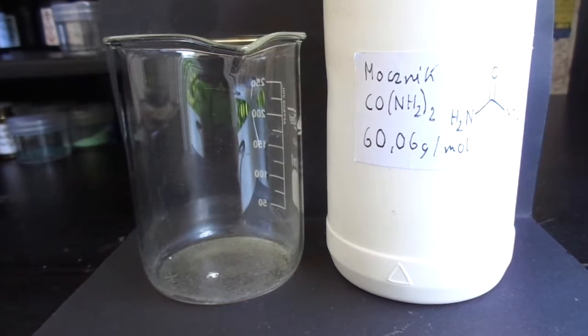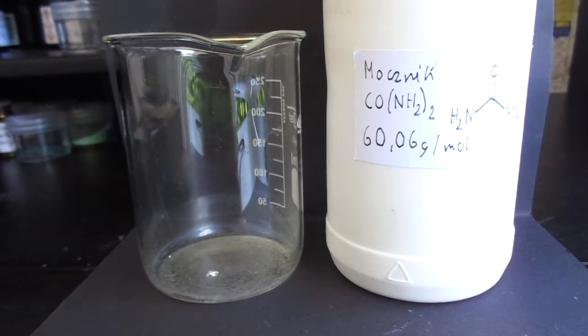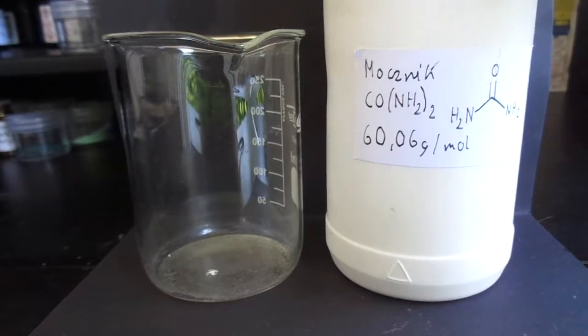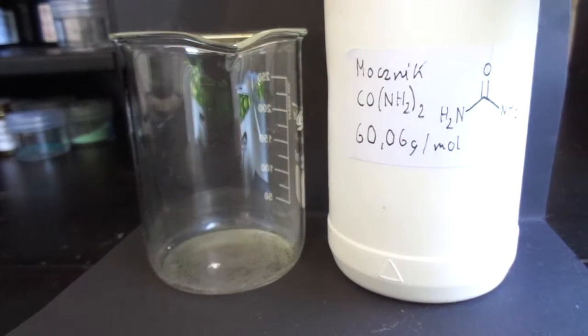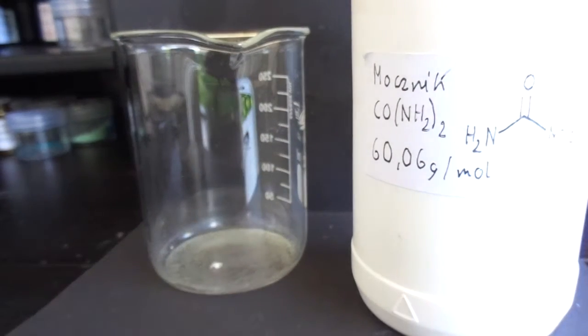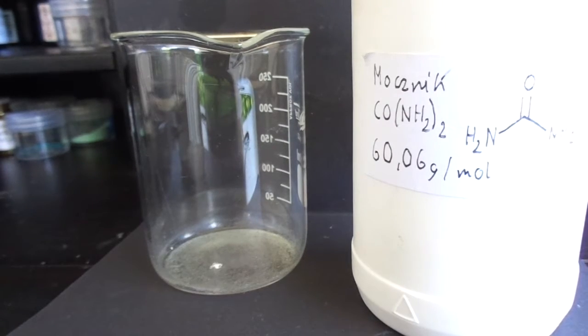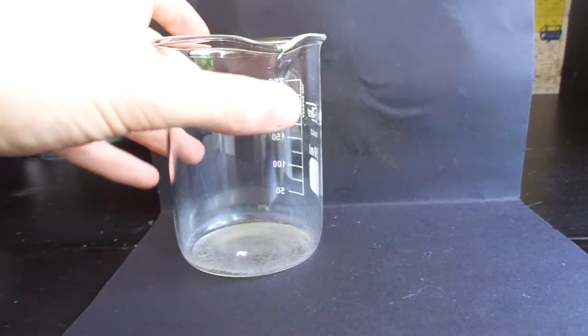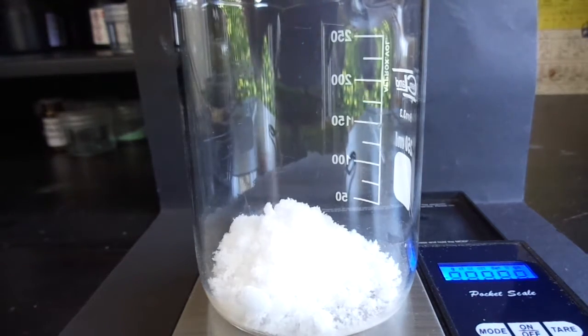Hello, in this video I'm going to do some urea chemistry. You might think that urea isn't used for many reactions — it is used for making hydrazine sulfate, but besides this it doesn't have much use. I've got a whole heap of urea here and we're going to try to make some biuret and also cyanuric acid. I'll measure out maybe about 20 grams or so.